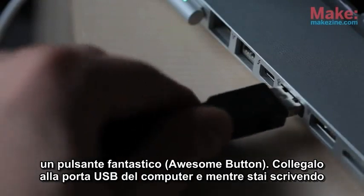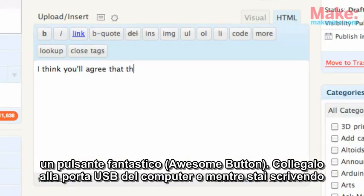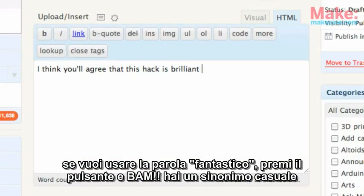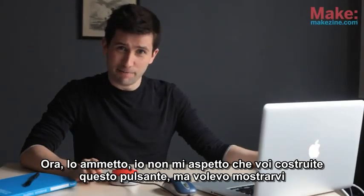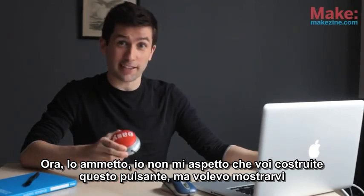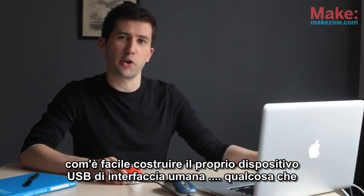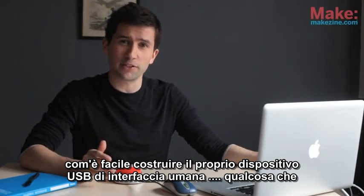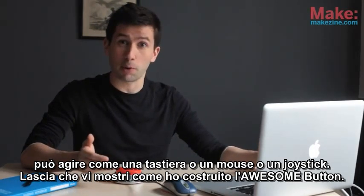Plug it into the USB port of your computer, and while you're writing, if you want to use the word awesome, hit the button, and bam, you've got a random synonym for awesome. Now, I admit I'm not expecting you to build this exact button, but I did want to show you how easy it is to build your own custom USB human interface devices — something that can act like a keyboard, a mouse, or a joystick.